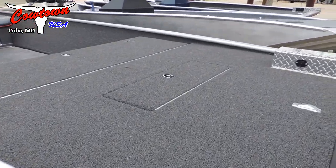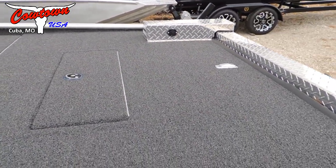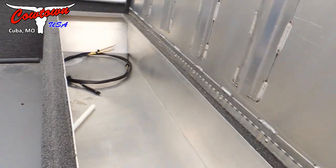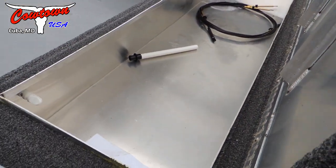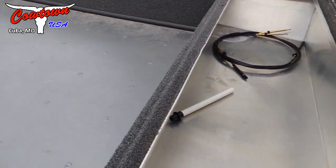Now this has got some pretty cool features to it. Dry storage up here in the front deck, control motor mount, all your pre-wiring for all of your running lights. This has also got a huge front live well — it's an aerated live well. This would be a great setup for your big game fish, spoonbill, big catfish, things like that.